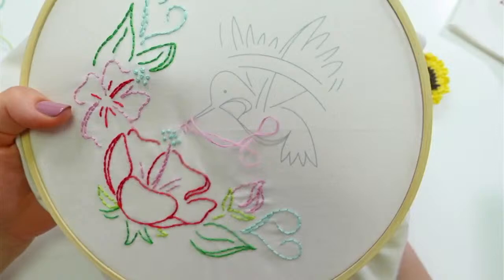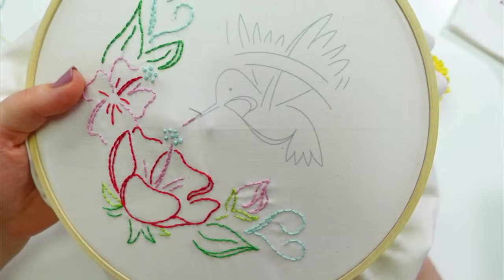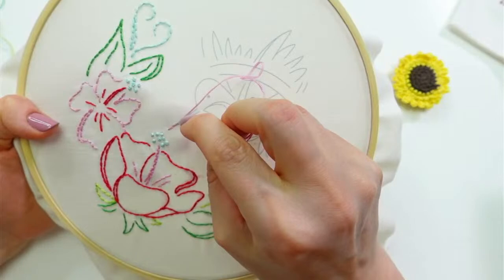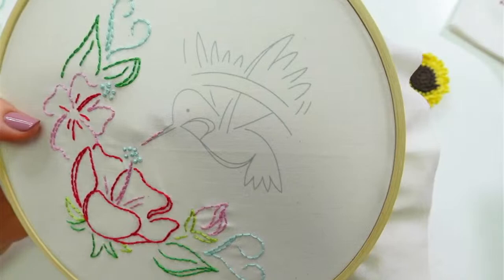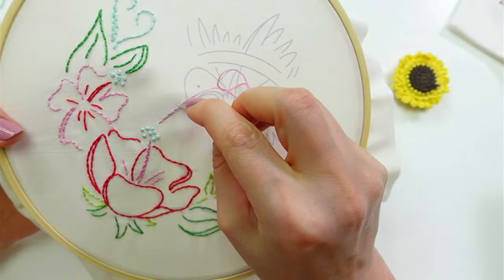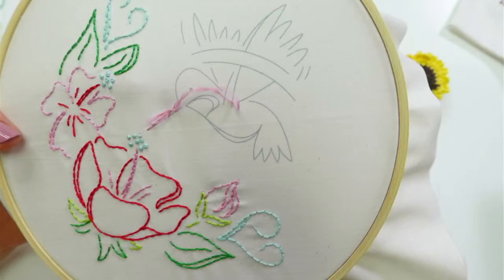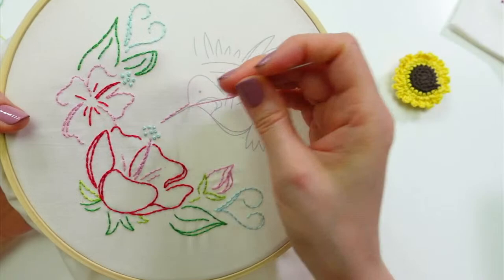Usually I would have done the hummingbird first. I'm not sure why I started on the flowers — I think maybe because that red flower is a big swath of color, and it would make me feel like I got a lot done right away. Whereas the hummingbird switches colors a lot — I think maybe that's why I saved it. Doing a forward and backward stitch because I don't have a lot of floss. Gosh, I really don't have a lot of floss here.